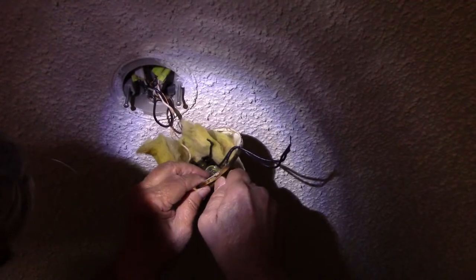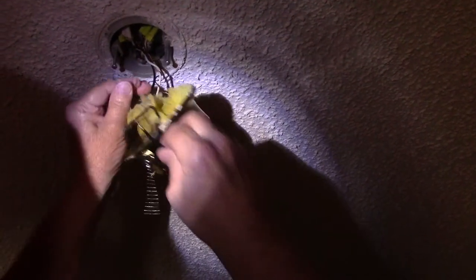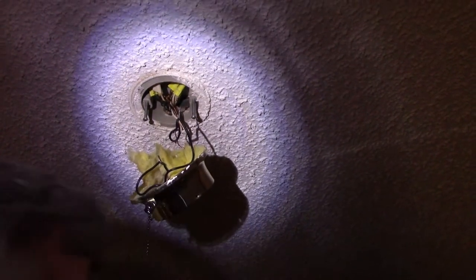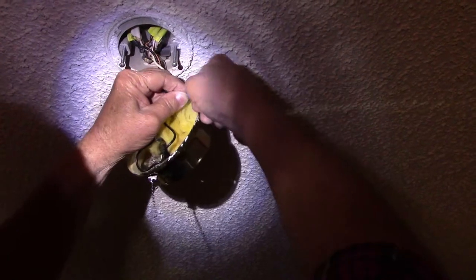Got the switch secure. Now it's just a matter of connecting the wires back together — just give them a good twist together. This is AC current, AC voltage, so it doesn't matter which wire connects to which one. Let me get my wire caps and put the little twist wire caps back on, make sure they're twisted on there very tight.